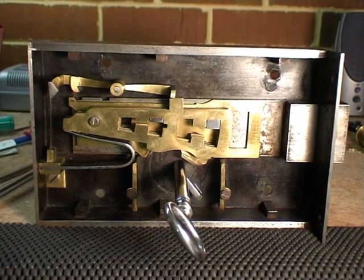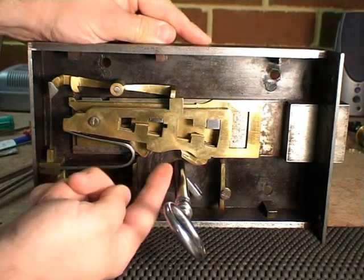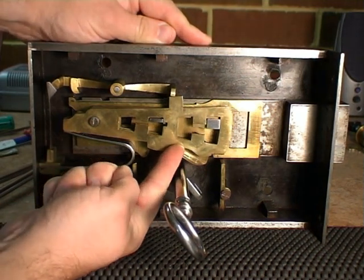However, if an attempt is made to pick the lock or use an incorrect key, the chances are that one or more of the levers will be lifted too high and in doing so the detector will be tripped.